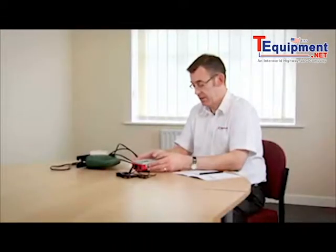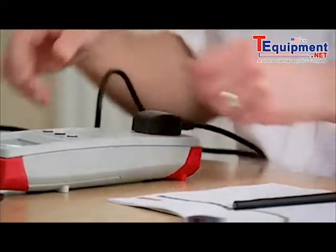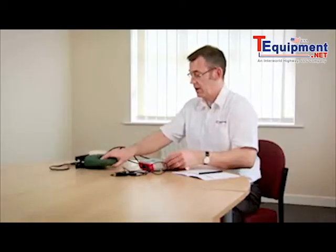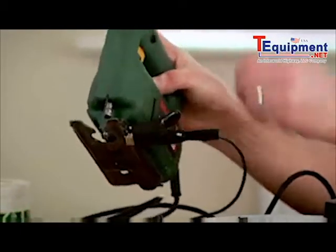We're now going to test a Class 2 appliance. We switch the tester on. We connect the appliance to the test socket. We still need a test lead for a Class 2 test, so we plug it into the top of the tester. And this time, we connect it onto any exposed unearthed metal parts. We press the Class 2 button.